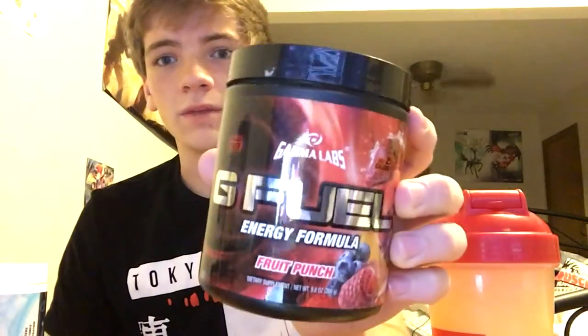If you mix about 90% mystery flavored G Fuel with about 10% fruit punch G Fuel and mix those together, it's really good. It tastes like strawberry something — I don't know, it's really good. You can try it for yourself if you have both of the flavors.